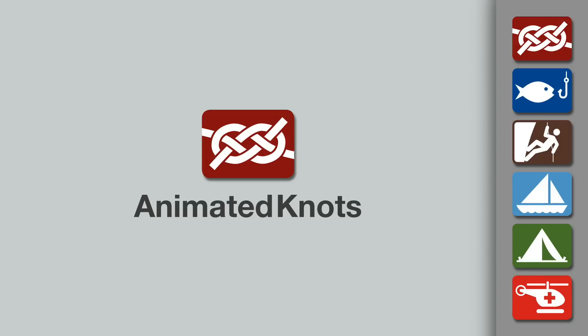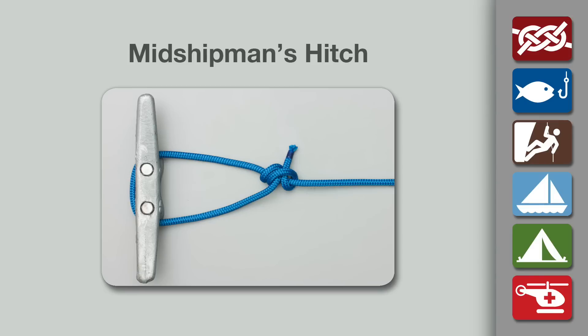Welcome to another knot-tying demonstration from AnimatedKnots.com. This video teaches you how to tie a midshipman's hitch, sometimes referred to as a taut line hitch. The version shown here is tied, appropriately, using Ashley version 2 of the rolling hitch, the version most suited for making a secure knot around rope.